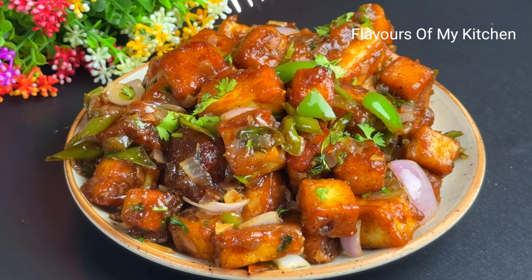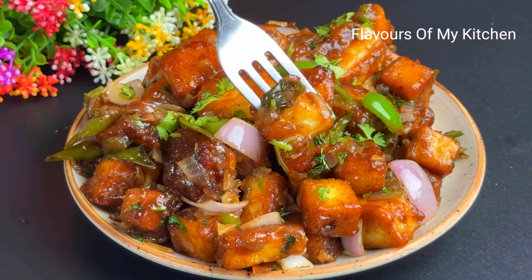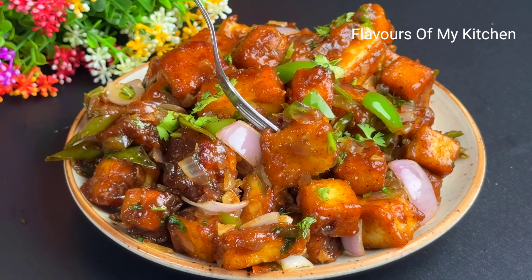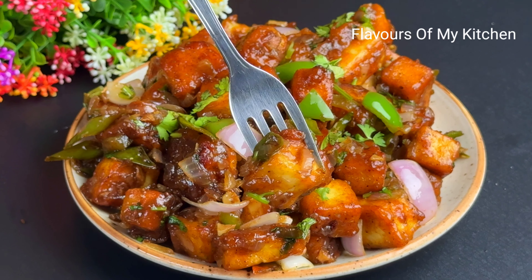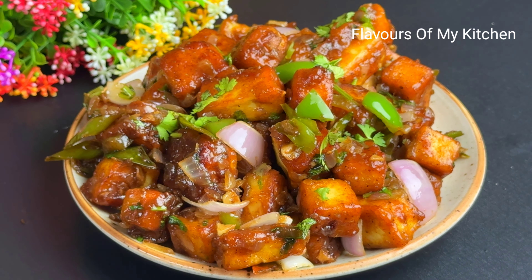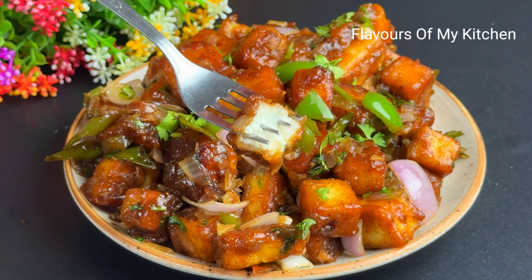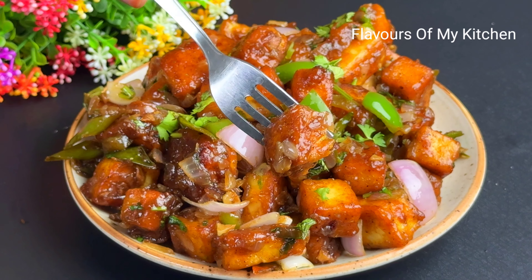Friends, I am going to share this recipe with you today. This recipe is very tasty, so please try it once. Let's learn how to make this recipe. If you like this video, please like, share, and subscribe.